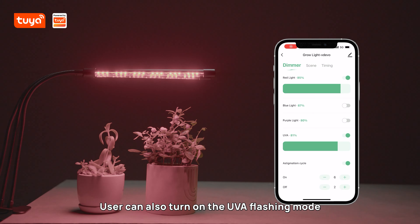Users can also turn on the UVA flashing mode, and the duration of the light on and off can be set separately.